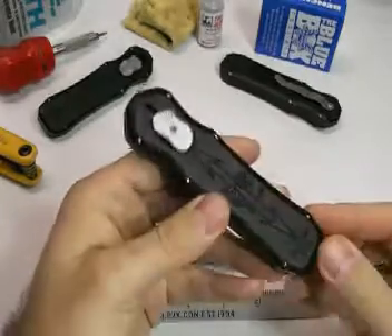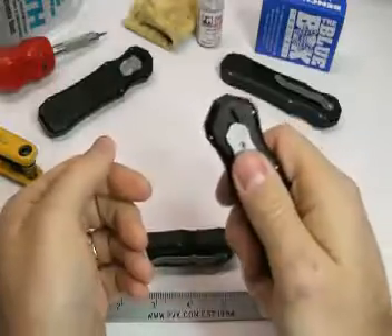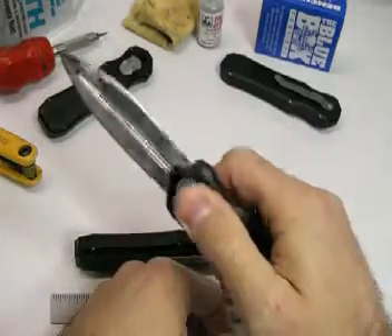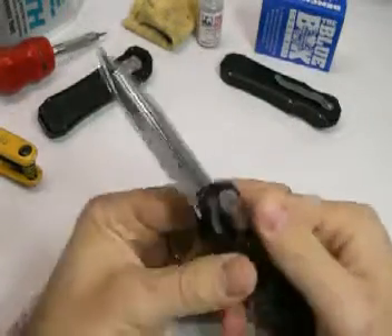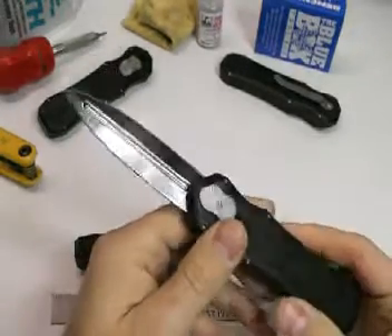There's a black anodized finish on it. It's pretty smooth to the touch and has a nice grip on it. The blade is eighth inch stock.